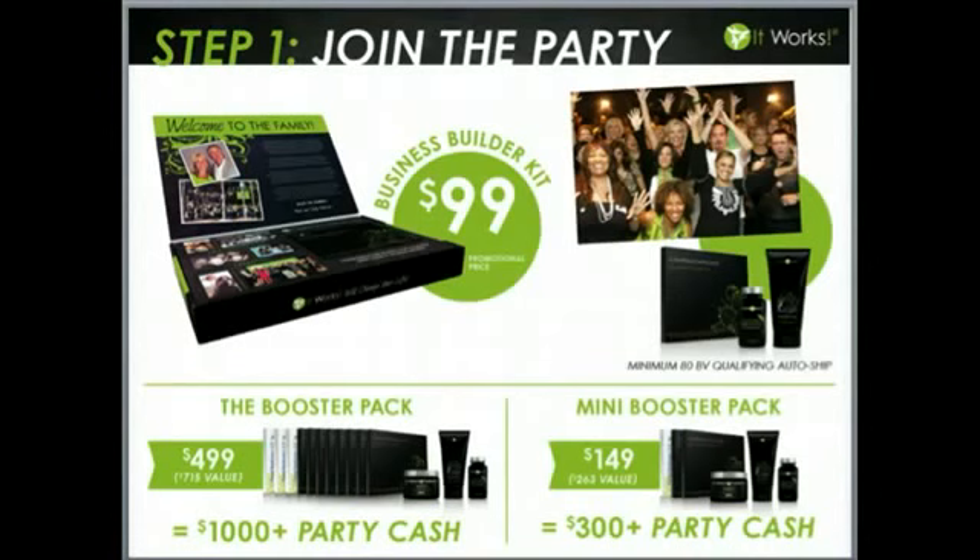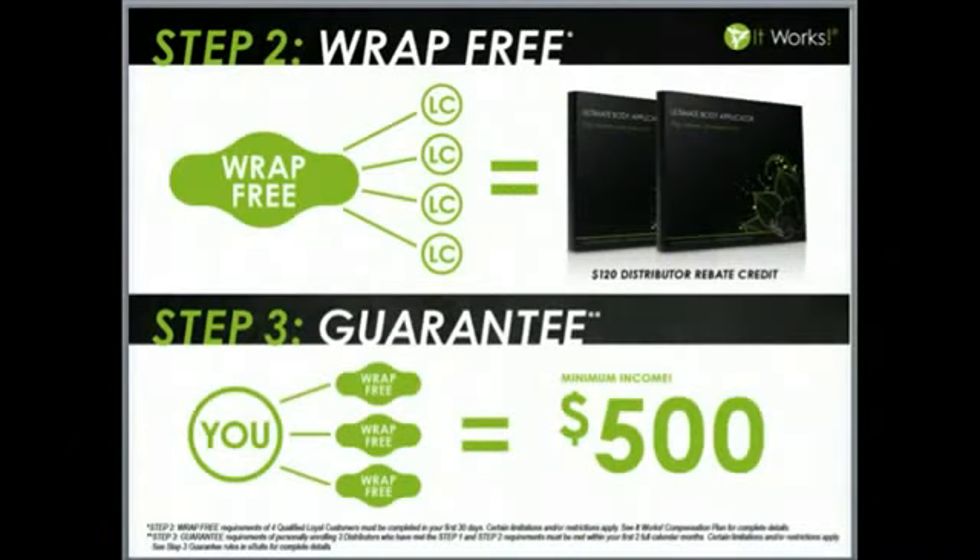If you don't have the ability to do the larger booster pack but want enough product to launch your first party, we do offer a mini booster. It's going to cost you $149 with a value of about $263. When you share each wrap in this booster kit at $25 minimum, you're going to earn over $300 in wrap cash. Your potential with It Works truly is unlimited. Step 2 of our steps of success is wrap free. Once you join the party, the next step is to get your wraps free. You can earn two boxes of free wraps — a $120 distributor rebate credit — when you gather four loyal customers in your first 30 days. Each additional two loyal customers you gather over the life of your involvement with our company, you can continue to purchase boxes of wraps at a discount. We call these wrap rewards.